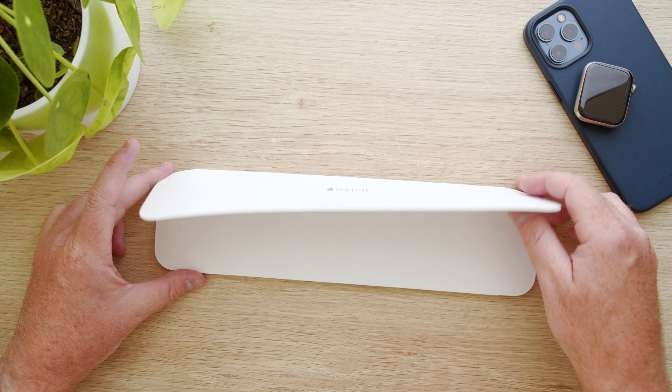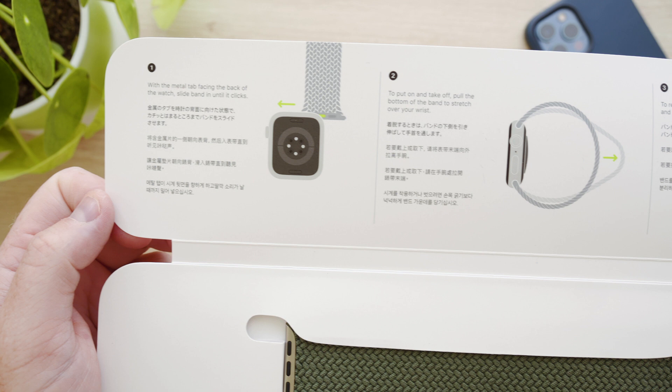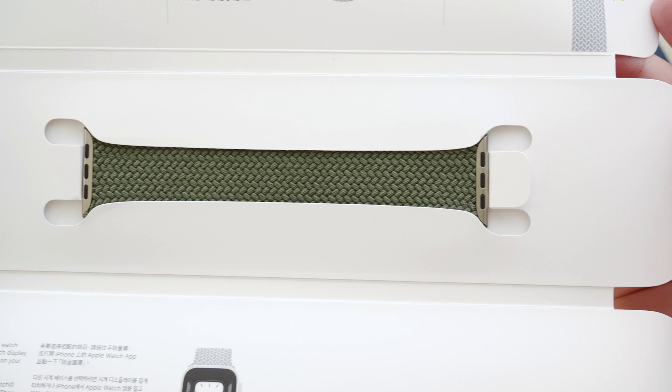The top left explains how to attach the band to the watch, the top middle explains how to put the watch and band on your wrist, and the top right explains how to remove the band from the watch. In the middle of the sleeve is the solo loop itself, and then down the bottom is brief instructions on choosing a complementary watch face to suit your new band.